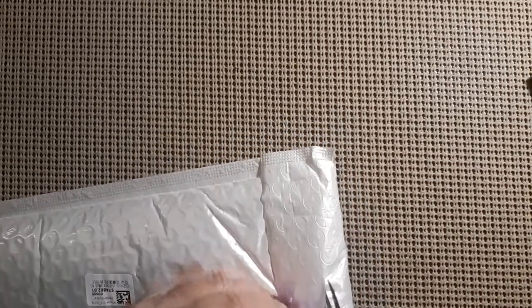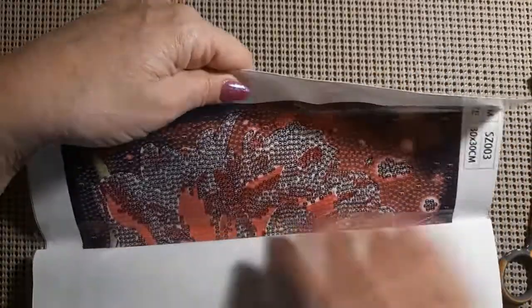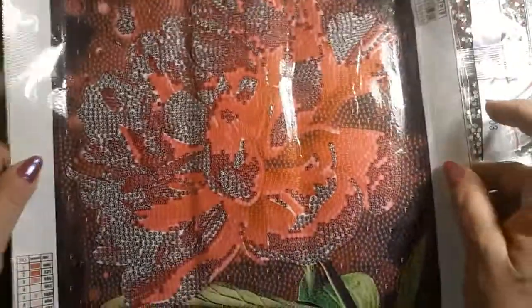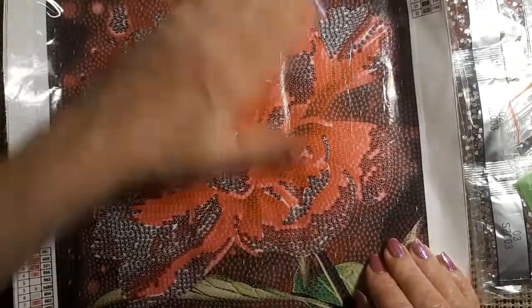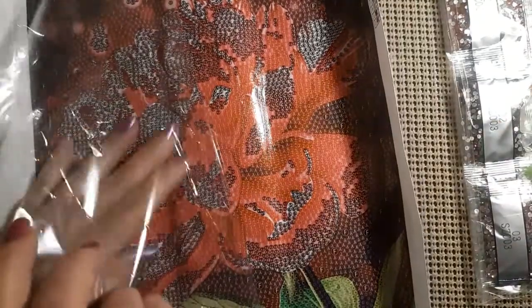Let's see what we have here. Looks like another small one. This is an all-over special drill and it's a 30 by 30. It's a beautiful hot pink flower, but it's got special drills all over it — kind of like a mandala I think. There are drills everywhere on this, edge to edge. They might not all be the same size, but edge to edge. I just think these are gorgeous, just absolutely gorgeous.